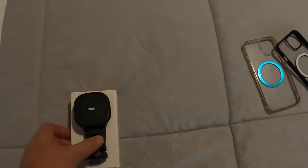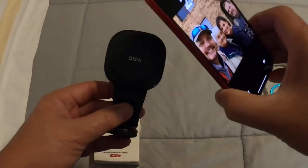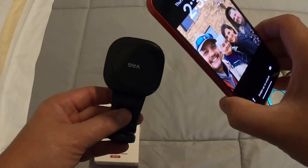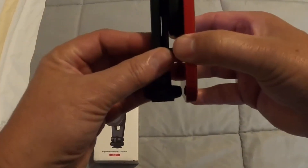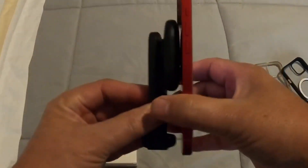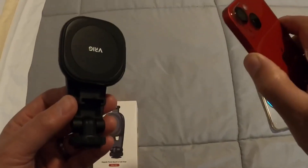Not only will it work with cases that have that magnetic ring, but for iPhones 12, 13, and 14, they're magnetic just from the factory, so it'll work that way. But who likes using a phone without a case on it? They're just too slippery.